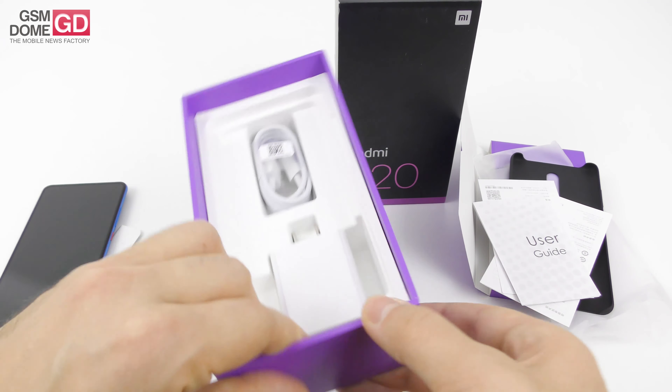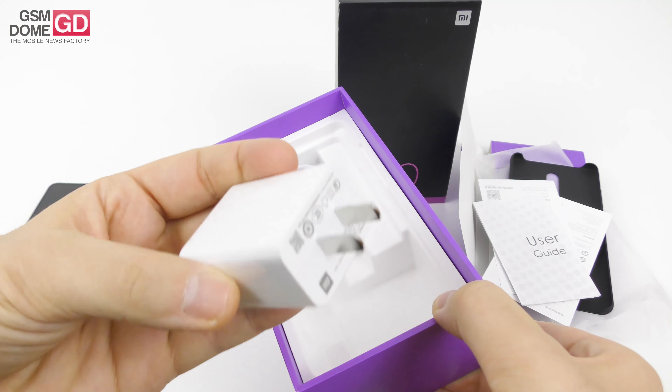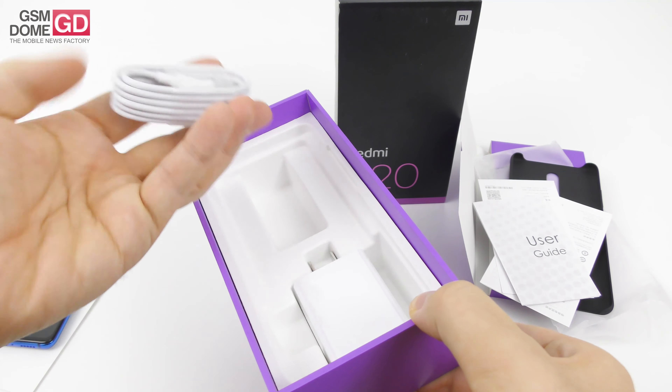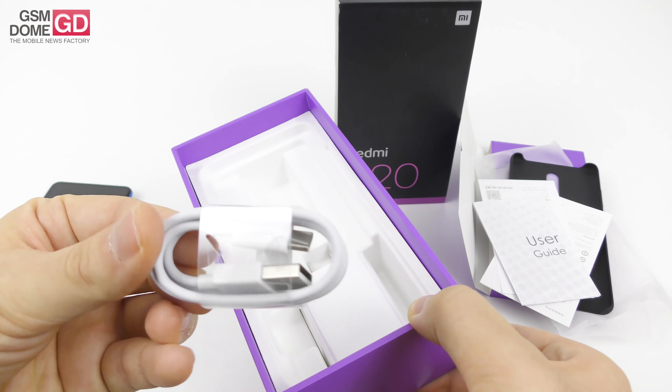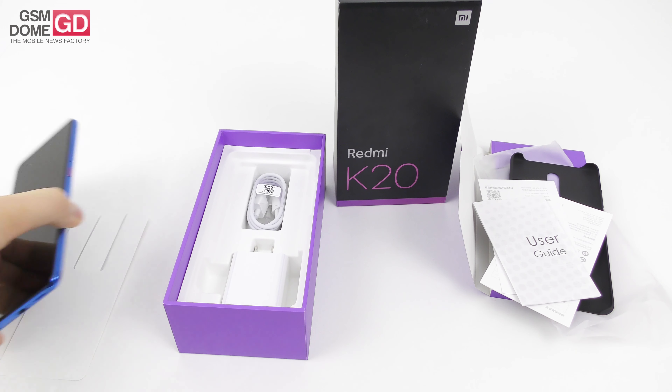We discover the charger, which may require an adapter in some parts of the world, especially European countries. No headphones here. And then we find the cable — it's of the USB Type-C to USB-A variety. We're done with the unboxing.